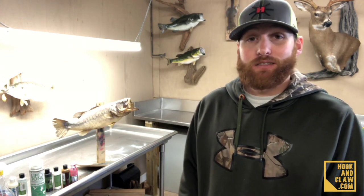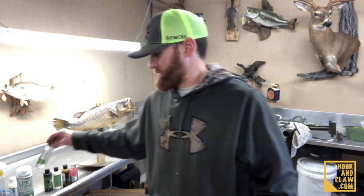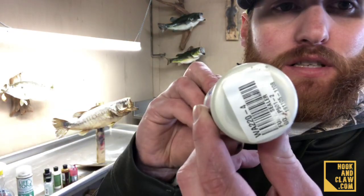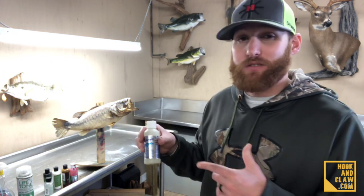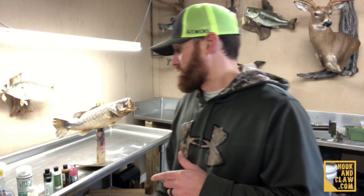Anyway, let's get started. The first thing we're going to do before we paint is spray on a sealer. It helps keep all the fungus and everything off — it's kind of like a primer if you're painting a car. So we're gonna spray this all over the fish. I'm gonna do that real quick, you go ahead and do it too, and when we get back we'll start the first step.